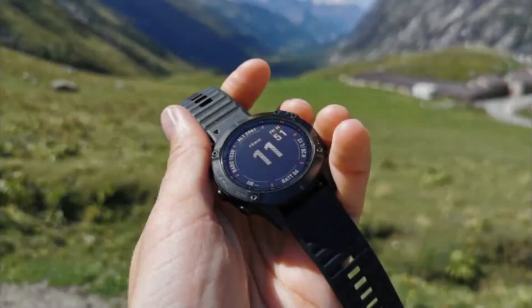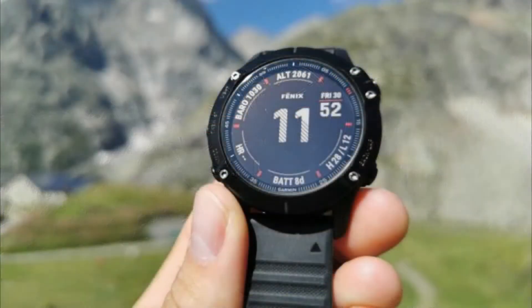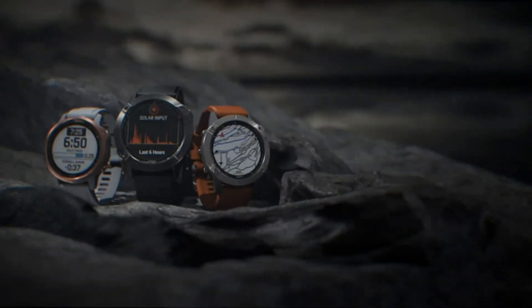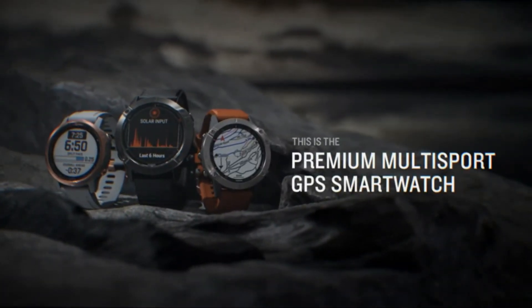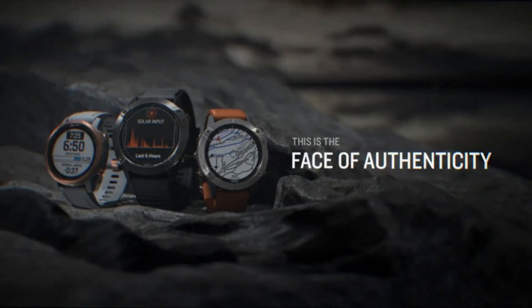Garmin Fenix 6 review: the best multi-sport watch money can buy. The Garmin Fenix 6 is one of, if not the best multi-sport smartwatch money can buy, bringing performance and adventure tracking as well as GPS-based mapping to just about every outdoor activity you can think of. However, there's a downside — it comes with a big price tag that will put most people off.